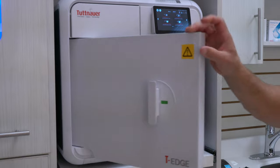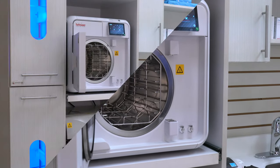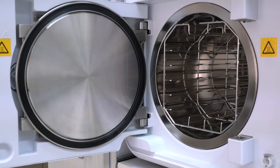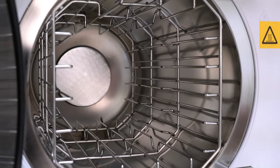When we open this new door design, you'll notice that this door has a 110-degree hinge, which makes it a lot easier to get your cassettes in and out of the chamber itself.